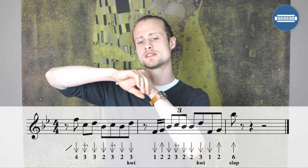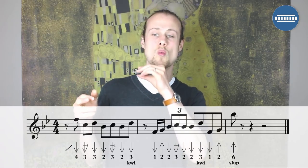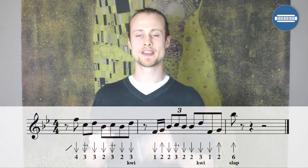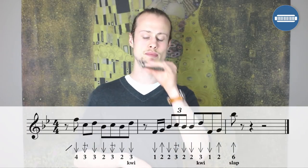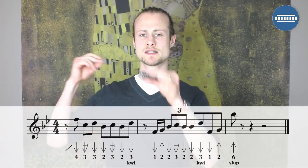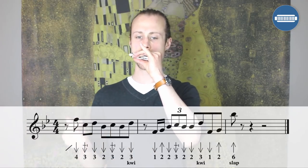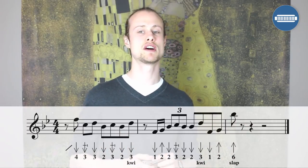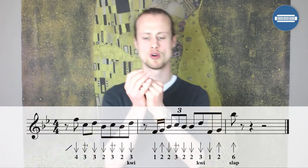And then finally on beat one of the next bar, you're going to do a tongue slap on the sixth blow. That whole second half sounds like this. One. Let's try putting those two together, remembering that the whole lick starts on the offbeat after beat one. So one, two, three, four, one.